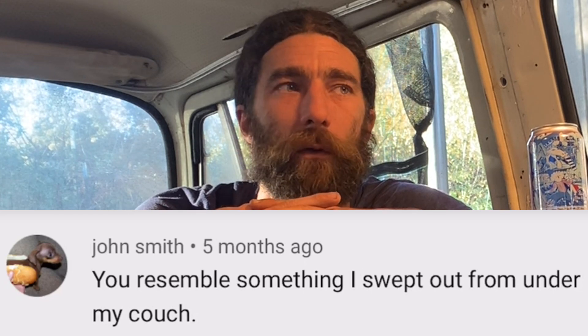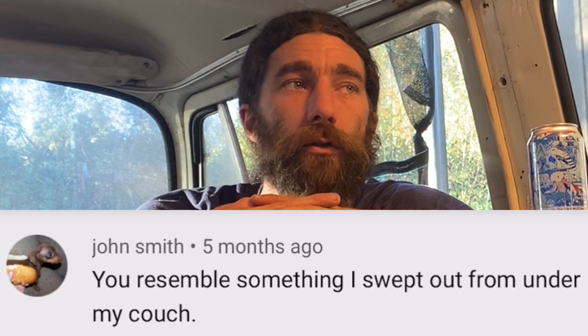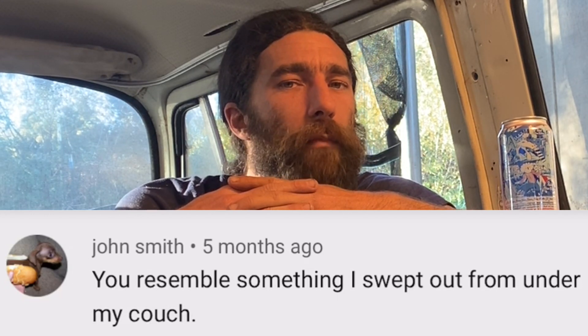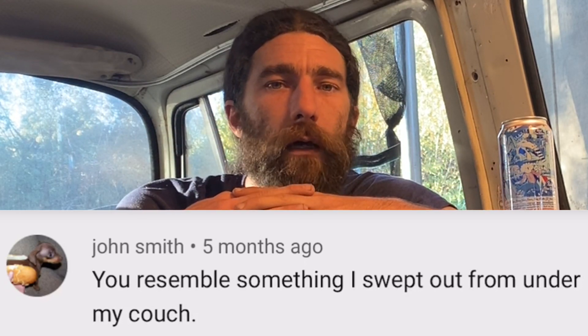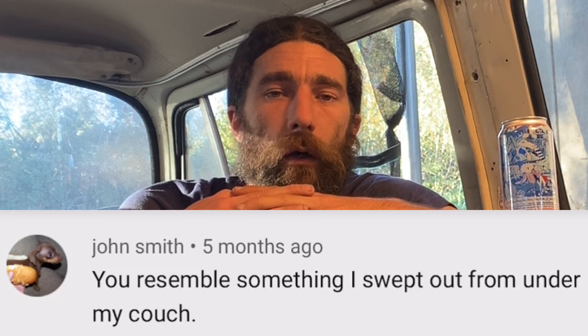Look, I'm not doing hair and makeup before I come out here to do these construction van build videos, and I won't be doing that for any of the homestead ones either. If you're looking for a sharp-dressed guy as your YouTube video host, you should look elsewhere — it's not going to be me. My fingernails are going to be dirty most of the time. But also, John, it sounds like you should maybe clean under your couch more than you are, because if something as large and as furry as me is dwelling under your couch, that's not good.